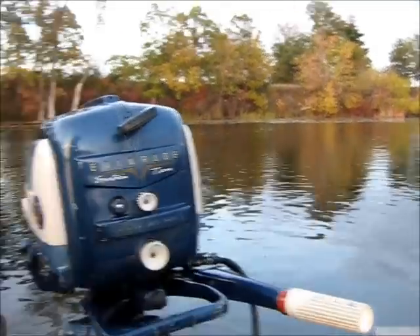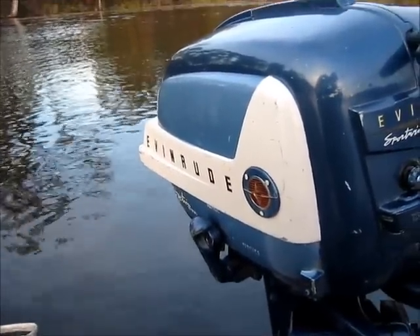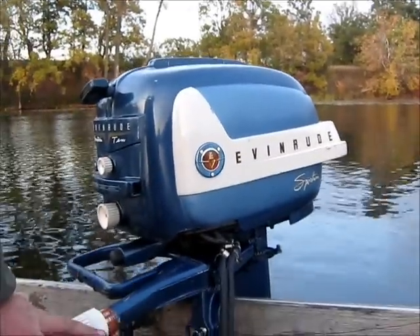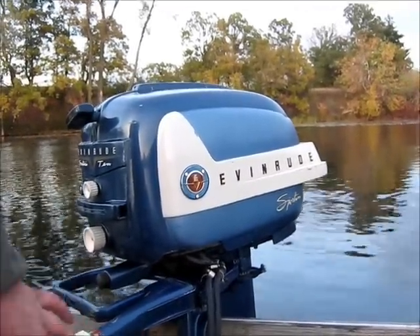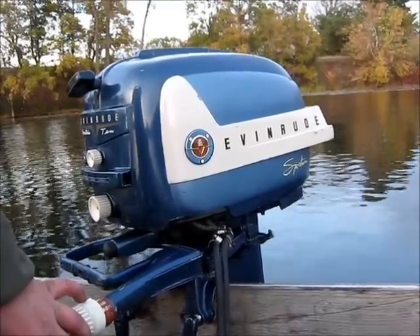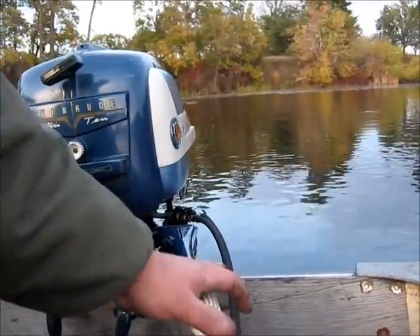I recently picked this one up along with that '58 seven and a half. I went through this one today, put a water pump in it, and the gear case pressure tested fine. Put some coils in it, and that's about all I did to it. And we got it up and running, so we'll give you a little show on this one.